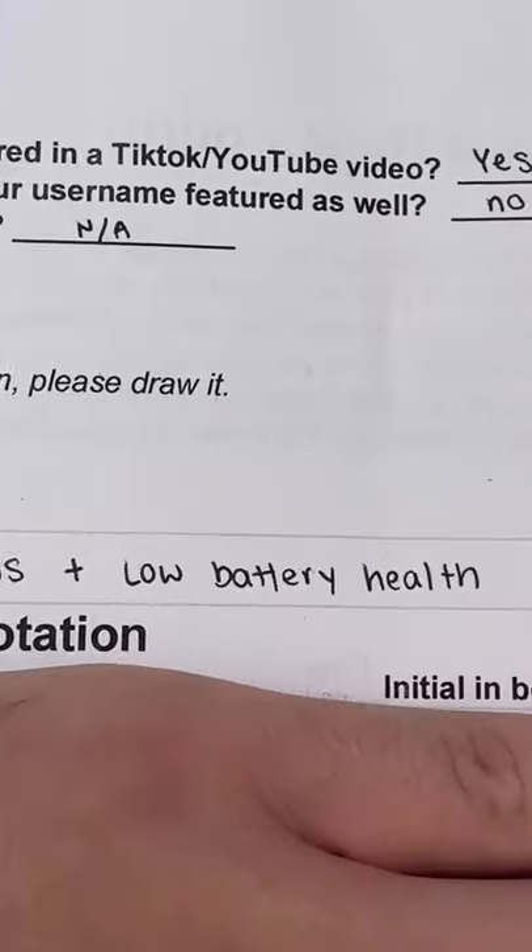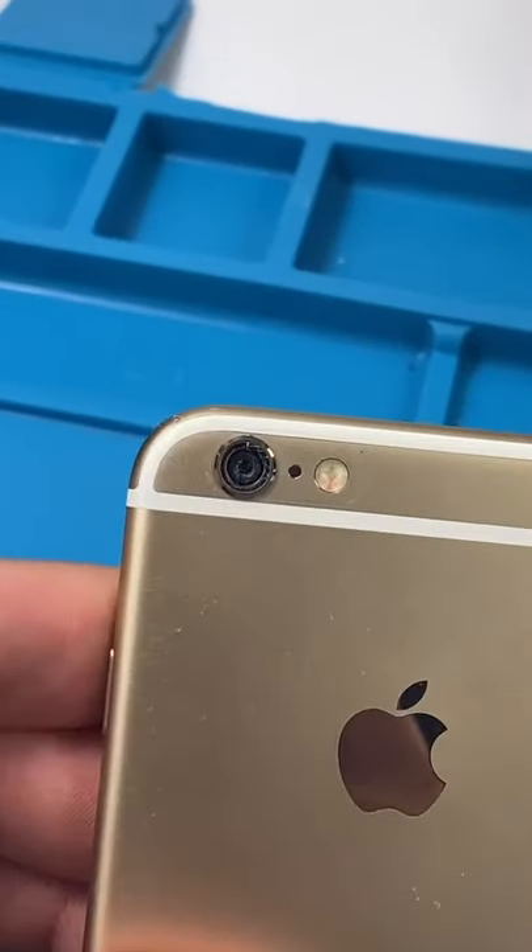It's an iPhone 6 or 6S with my repair form. It has a broken camera lens and low battery health. Hopefully the camera's still working.